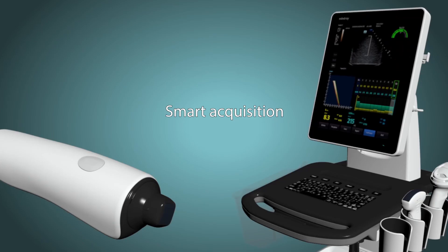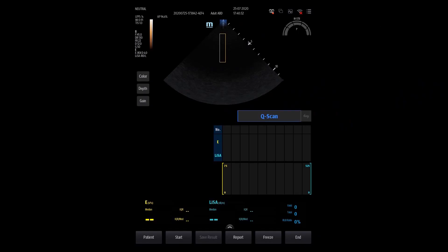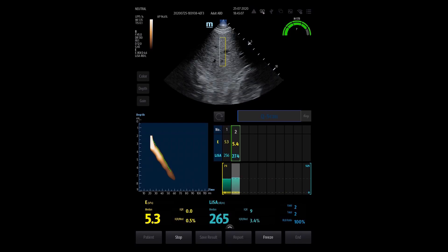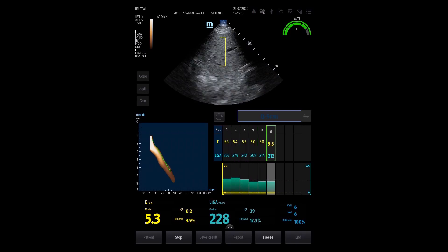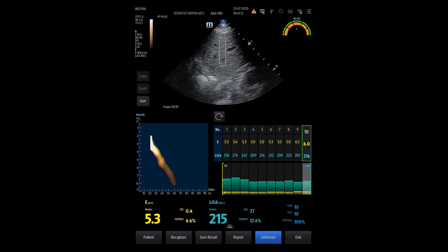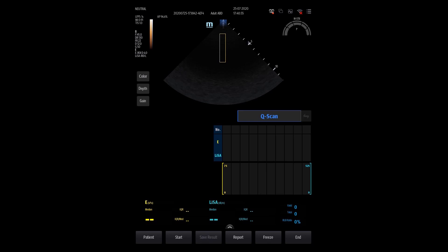The next step consists of the smart data collection. The hepatitis system offers two different scanning modes. One is called Q-scan, and the other is called C-scan. In the Q-scan mode, the system gives you 10 measurement results in seven seconds, where invalid values are removed automatically. The C-scan mode offers you a way to choose a varying amount of measurements depending on the needs of the user.